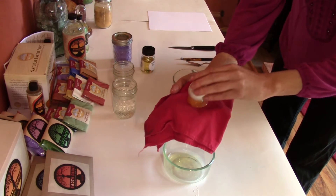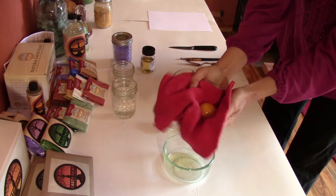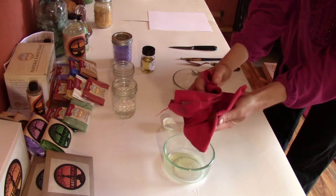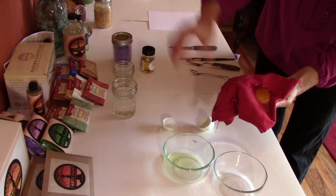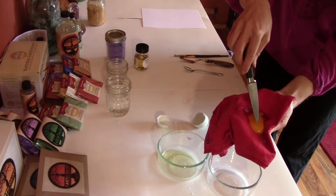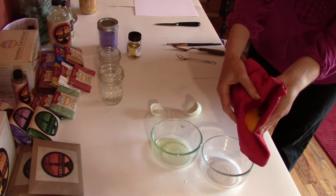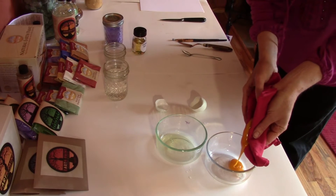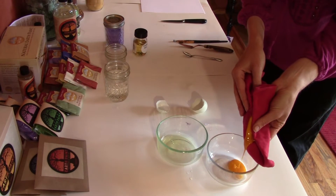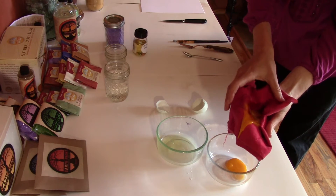Then you can get a paper towel or a cloth and put the egg yolk on there. You can either puncture the egg yolk, or I'm just going to squeeze out the egg yolk out of the little sack — you can kind of see the sack right there, a little clear sack that the egg yolk is in. You don't want that sack in the paint.